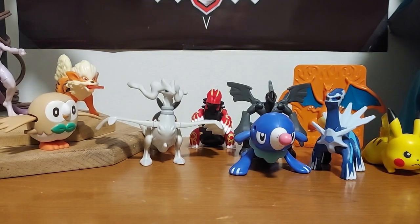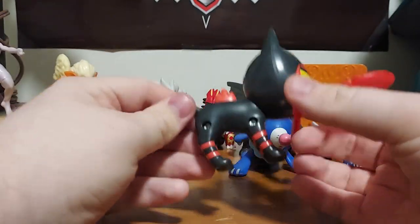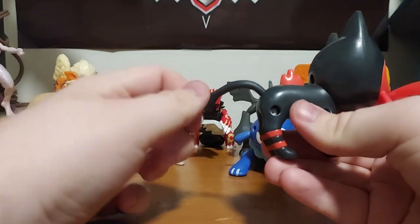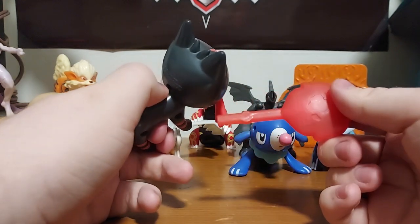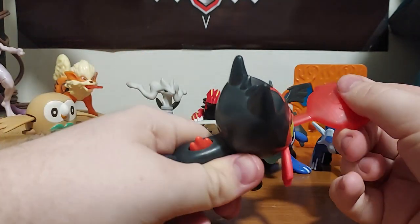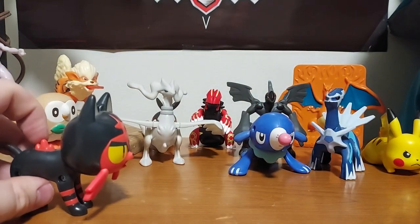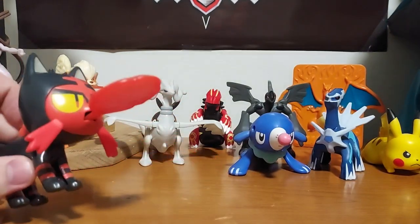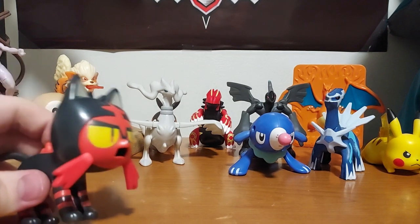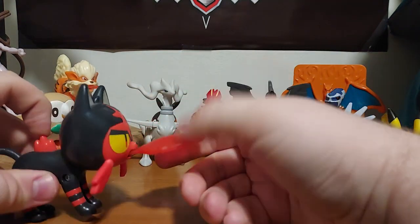And we have Litten. You can rotate his tail all the way around. Right here you have this missile — you plug it into his mouth, let it into place, and then it fires. All it does is fire from pressure, kind of like Arcanine. It is Litten, the fire cat.